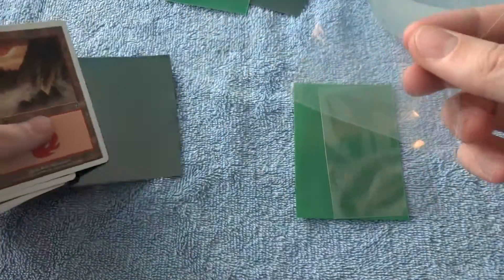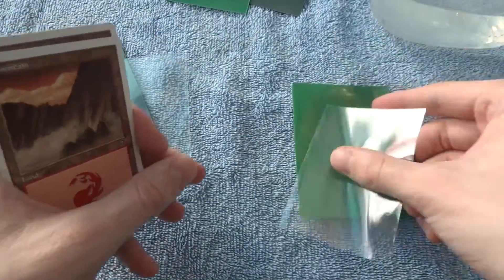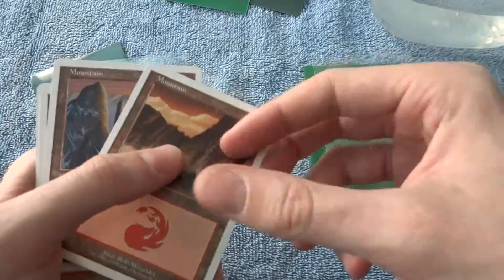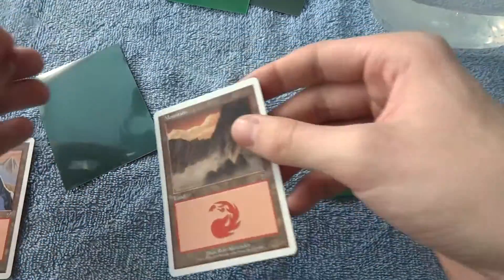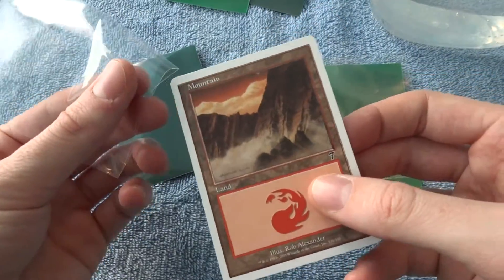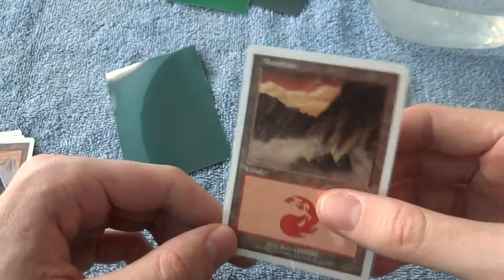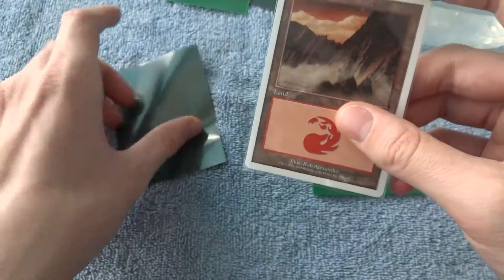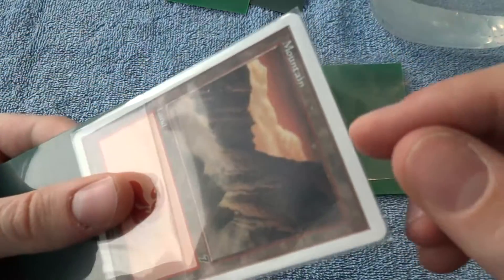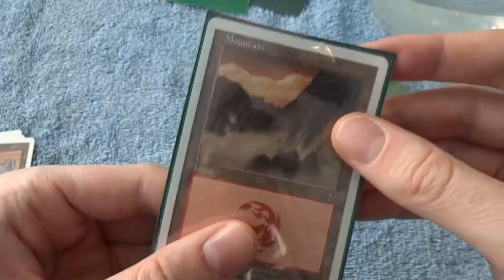I'm going to show you first with these — all the clear sleeves are KMC Perfect Fits. This is a KMC Hypermat and a Perfect Fit. And this is a Dragon Shield. It's a little bit trickier to double sleeve a Dragon Shield because it's quite a tight fit, but there's a little trick you can do. So first, let's double sleeve with the KMC Perfect Fit and then put it in the KMC Hypermat. You want to do this a little counterintuitively — actually put the top inside the Perfect Fit sleeve, which is a very tight fit. The opening is on the bottom of this inner sleeve. And then you take it and slide it into the KMC Hypermat. Sometimes there'll be a little lip there pushing down, so you have to just slide it in nicely. And that's how you double sleeve.